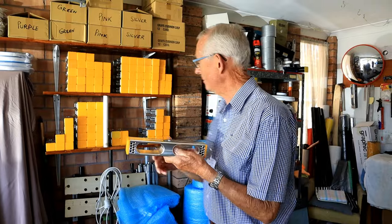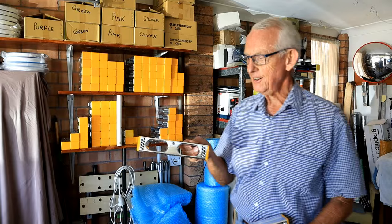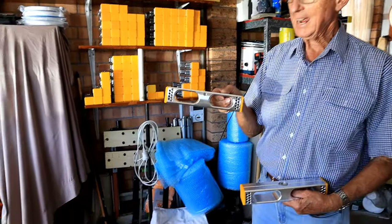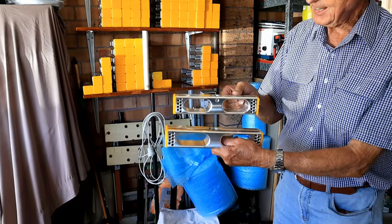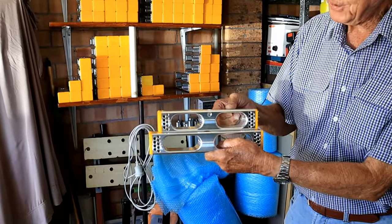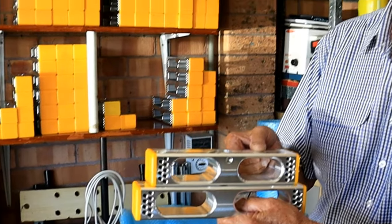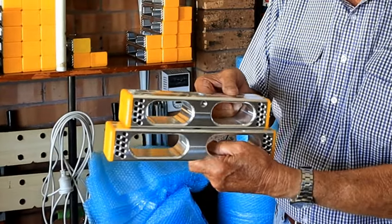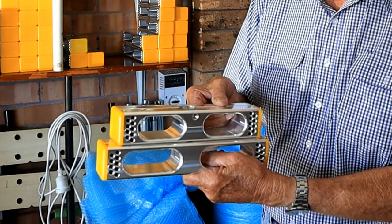The first one we made was this little critter — a nine-and-a-half-inch mallet, what we call the club mallet. Then we made the 11-inch competition mallet of the same weight, two pounds 14 ounces. If you go into the club and pull out one of your wooden mallets, they weigh around about two pounds 14.